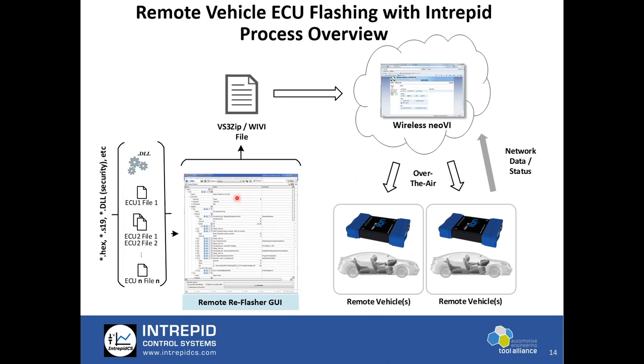Step one is to configure the flashing steps for the ECU itself in VehicleSpy. This requires access to flash files, S19 files, and security DLLs. Once those files are available and all pre- and post-diagnostic sequences are known for the ECU, that all can be input in VehicleSpy's ECU Flash Designer. From there a VS3 ZIP or YV file is output — a custom file format from us. Once output, it is sent over the internet to the remote server, WirelessNEOVI.com. The desktop environment outputs a YV file which is loaded into the web browser.